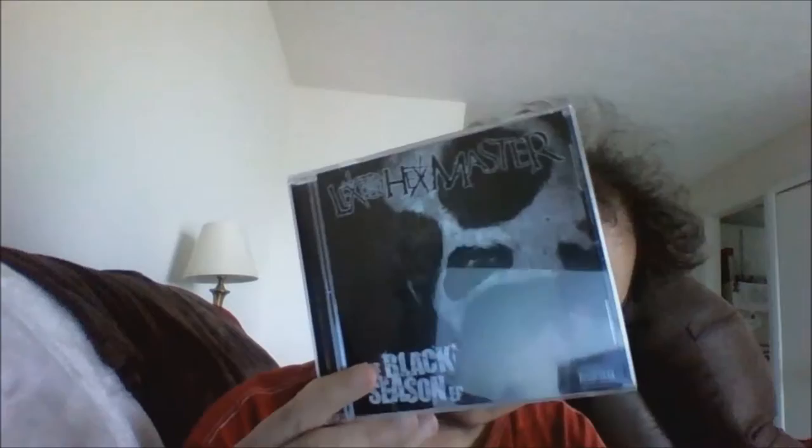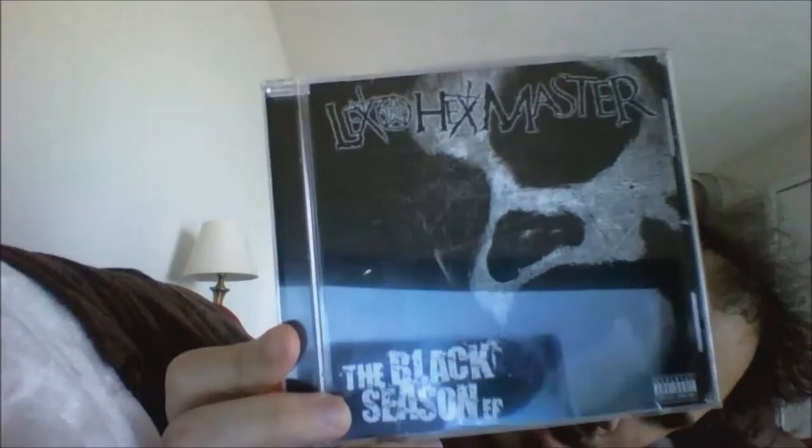What is up fam, and welcome back to Hatchet Reviews. Today we're going to be doing a review on Lex the Hex Master's 'The Black Seasons' EP. Here's the front, here's the back.